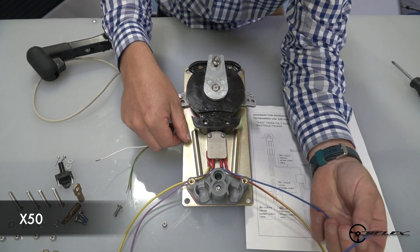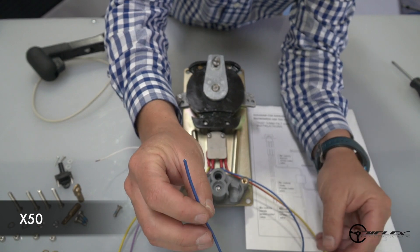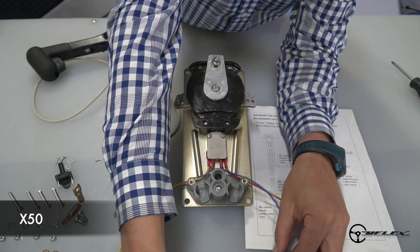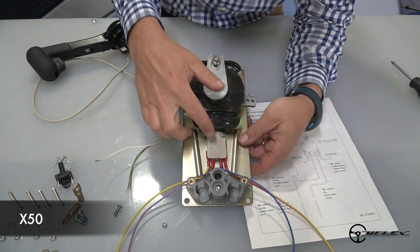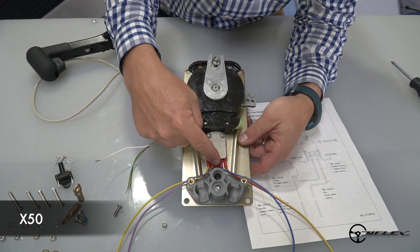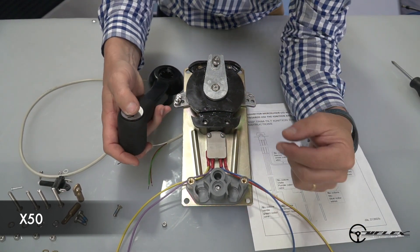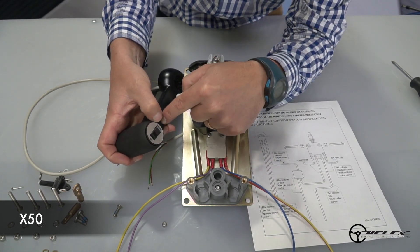The blue wire is the tilt up, or trailer function wire. This will connect to the blue wire on the Mercury harness going to the pump. So that when the control is in neutral, the contact is closed and the circuit will allow you to tilt up the unit on the transom by using the up button on the trim lever.